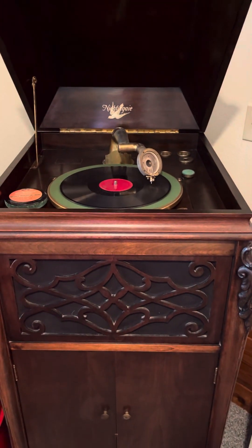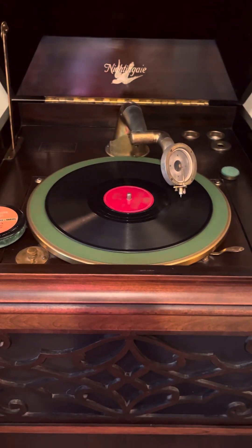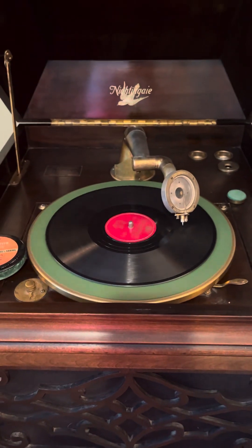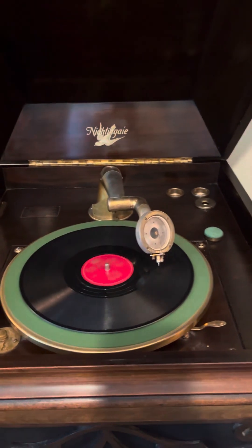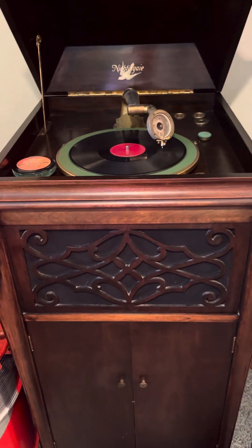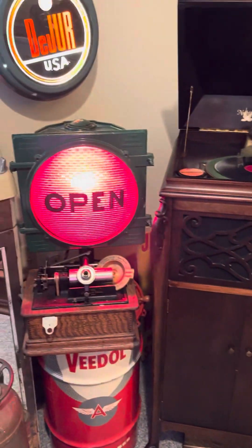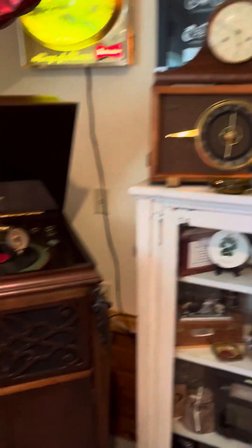People would sit around with this in their living room and listen to music. Anyway, this is my Nightingale phonograph — it is not a Victrola. Victrola was RCA's designation, but they're very similar. It's a super nice piece of furniture, down here in my man cave.